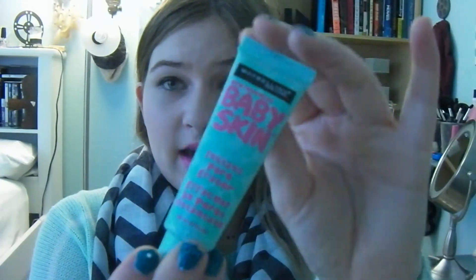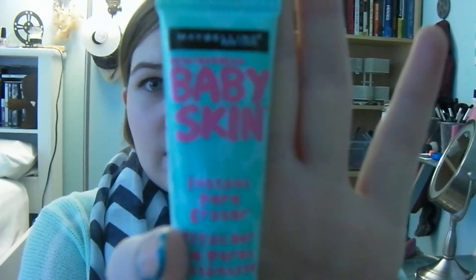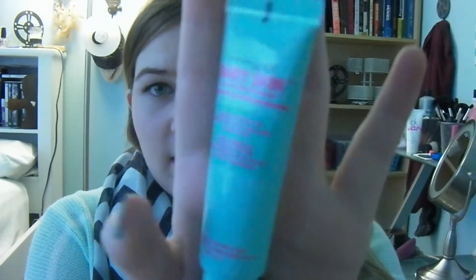So here's what it looks like. I love the packaging so much — it's so pretty. The colors, the font. It's squeezed out like that and it just looks clear and silicone-y.